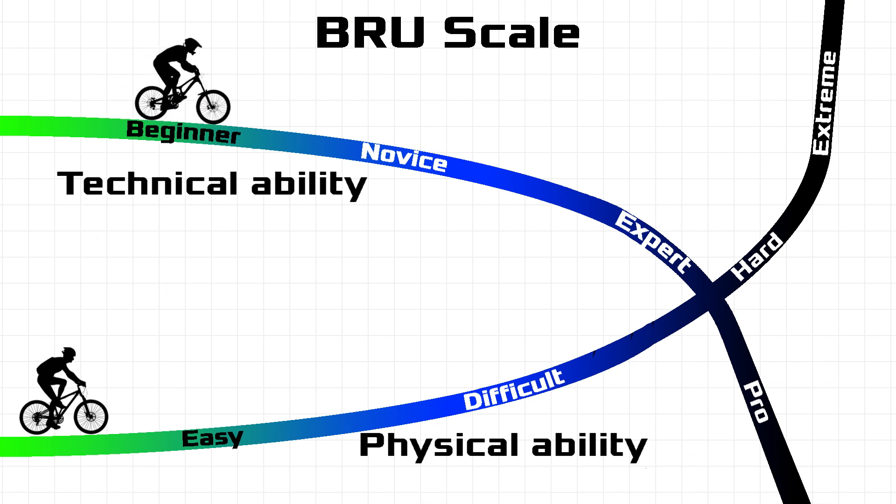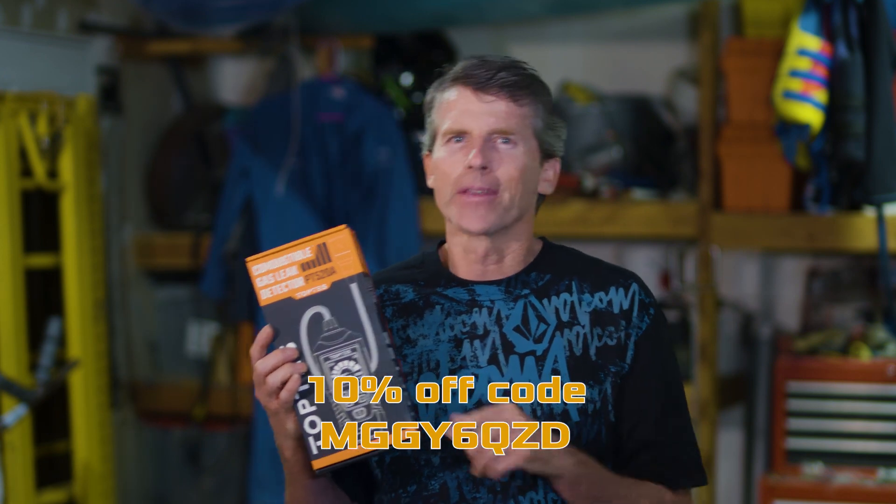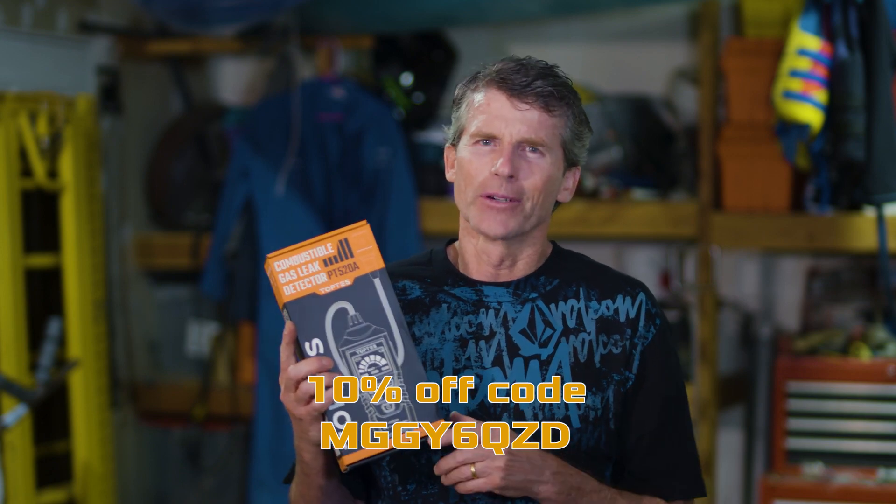On the Brew Scale, technical ability I rate as beginner — this is very simple to set up and use. Physical ability I rate as easy, other than having to get around your crawl space or attic. This will be my first time using an electronic gas leak detector. I'm looking forward to seeing what this can do and what kind of gas it can detect. If you're interested in purchasing one of these, I'll put a link in the description below, as well as a 10% off code that TopTest sent me to share with my viewers.